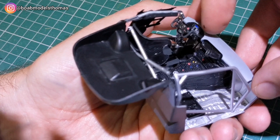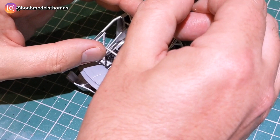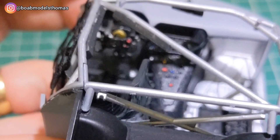The dashboard just clips in with two pins at the top. The top of the roll cage is a little bit more fiddly as you need to squeeze it in from both sides. Pretty happy with the detail that I've managed to achieve in this — hopefully you'll be able to see some of it when the roof is on.